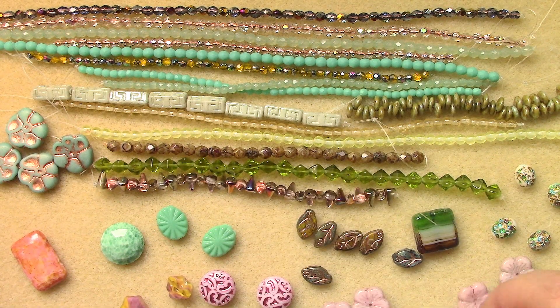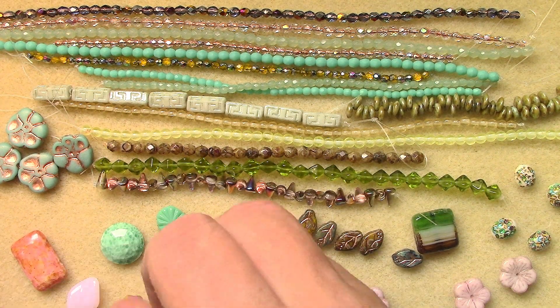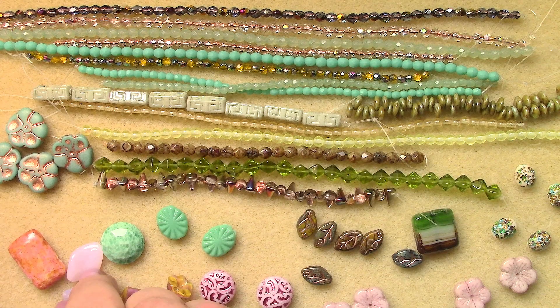So here is our August 2022 Dollar Bead Box and Bag. I thank you for watching. Don't forget to like and subscribe so you know when I post my videos. All that's left to say is take care, God bless, and I'll see you in the next video. Thank you.